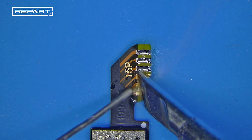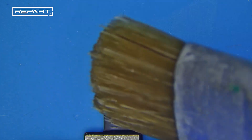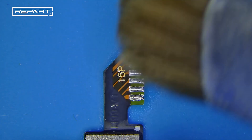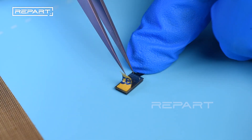Apply middle-temperature solder wire to the soldering points of the tag on flex. Clean any flux residue with PCB cleaner. Remove the release liner on the back of the soldering pad.